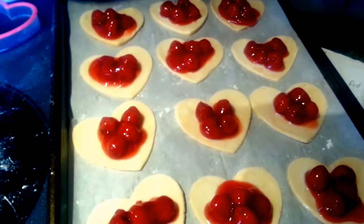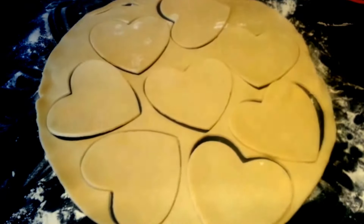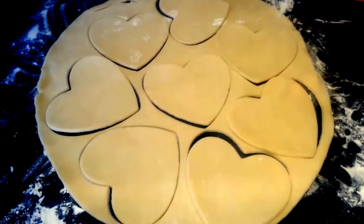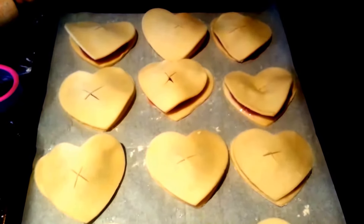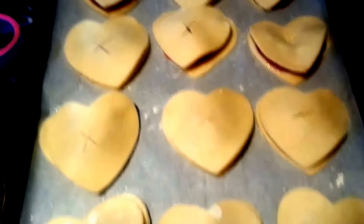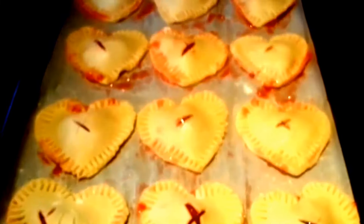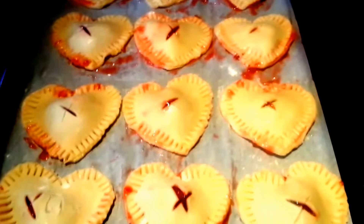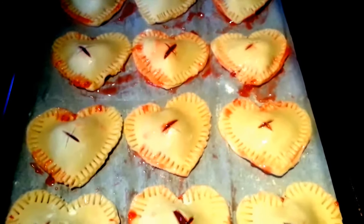Next I'm going to roll out my other dough to make the tops of them. With this batch of your hearts, go ahead and make an X in the center of each one. Place those on top of each other, press them down, and using a fork go all around the edges to make sure they are nice and crimped and shut tightly. Those are ready to go — they look so cute. Just be sure to take your time on that part and really crimp the edges.